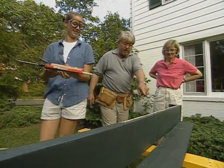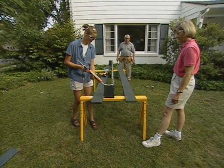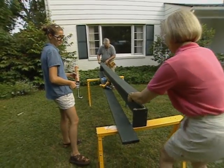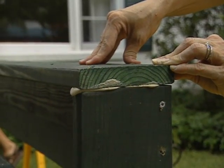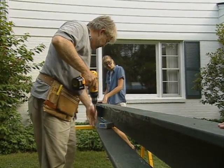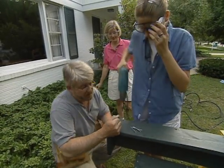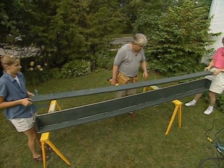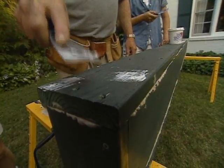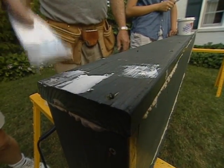We won't rely on screws alone to hold the planter together — we'll also apply a bead of waterproof construction adhesive before we attach the front and back. Karen, this is the front now; just lay it right on top of the glue. We're going to drive in two-and-a-half inch rust-proof screws, going right down to that countersink — we won't see the heads because we're going to fill them. We use exterior spackle to cover the screw holes, pressing it firmly in and removing the excess. We'll let everything dry overnight.